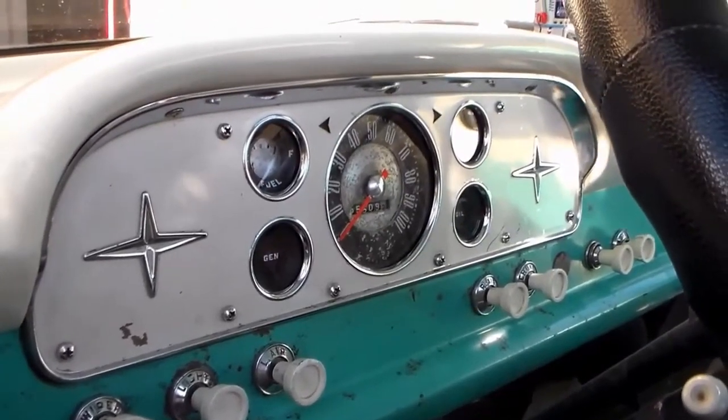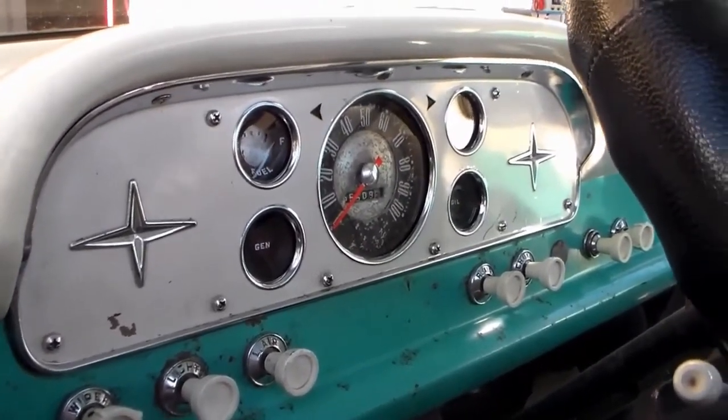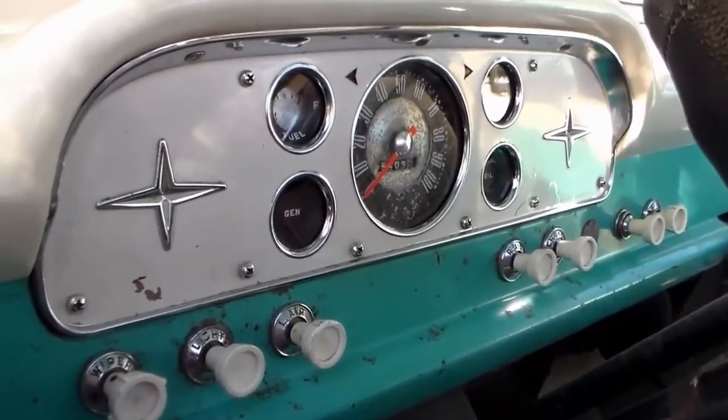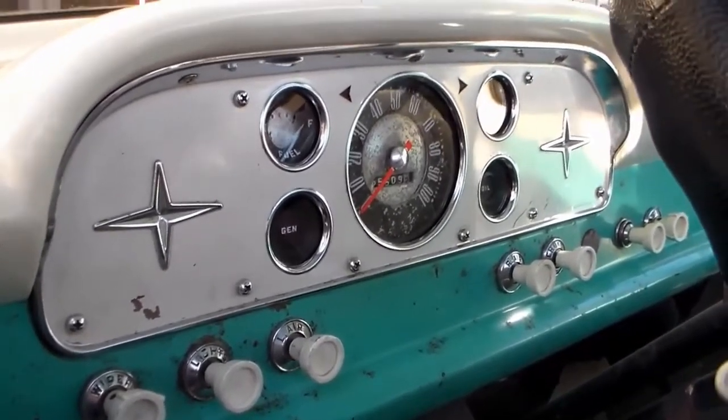Hi folks, Don here with Engine Joe, my 1959 Ford F-100 truck. Today I'm going to be working on the Ford Instrument Cluster Constant Voltage Regulator, or CVR.